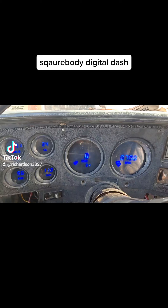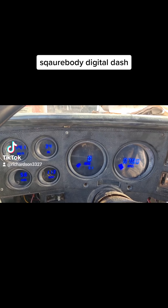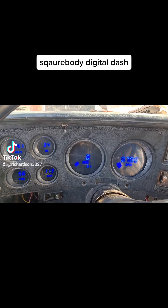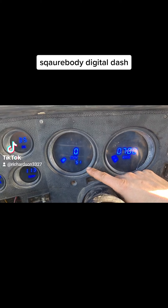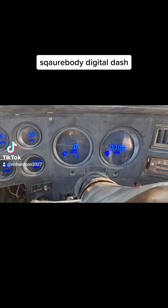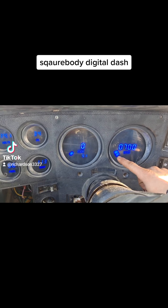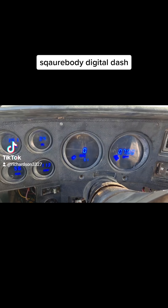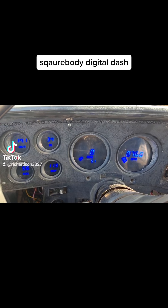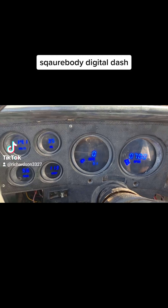This is an Intellitronics gauge cluster. It's actually a really easy install, it doesn't take much. You can see I've already put 51 miles on it. For some reason the camera is making it look like it's flashing, but in real time it's not — it's just normally lit up, maybe because of the way the sun's coming in hitting it.